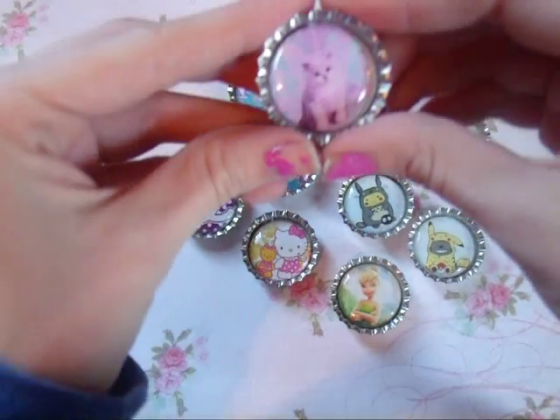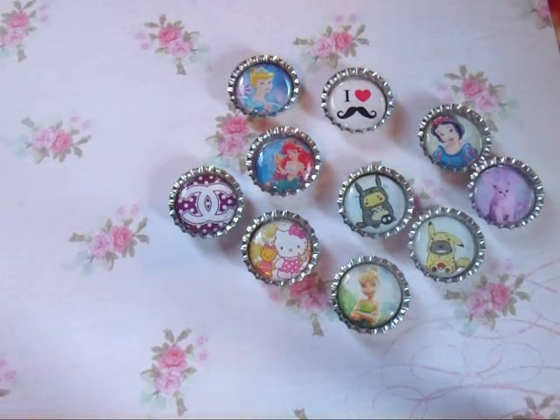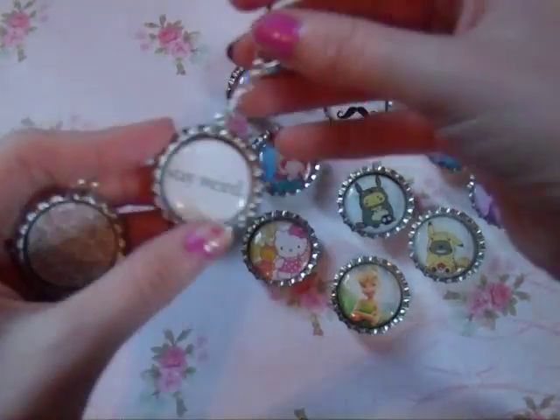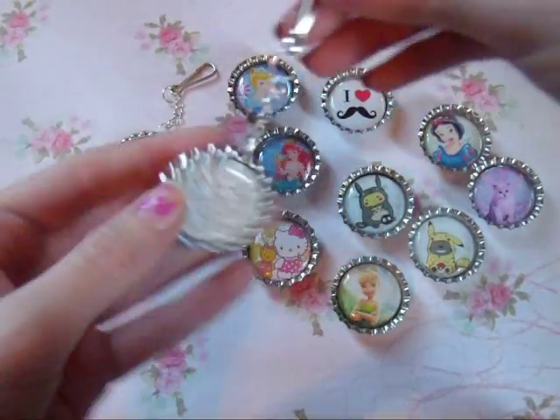Here's another one and it's just this cat. And then I made two keychains out of bottle caps — this one says Stay Weird and this one just has the Cushini caps.